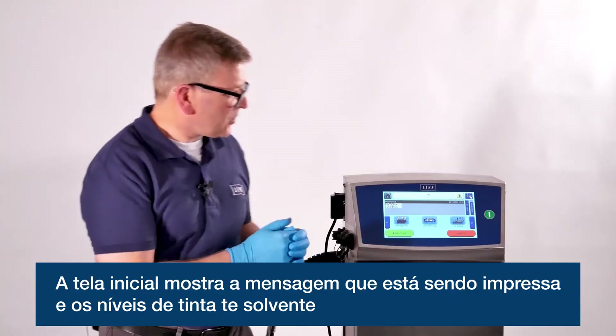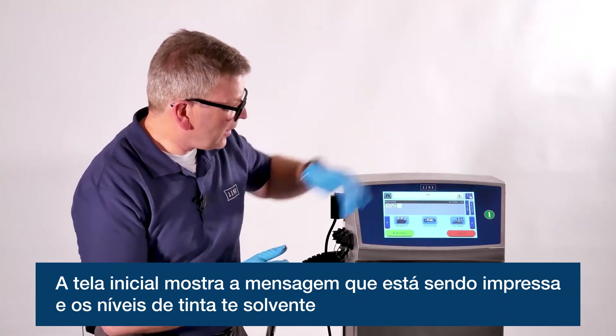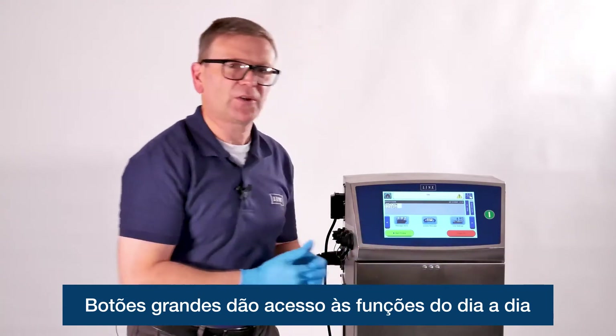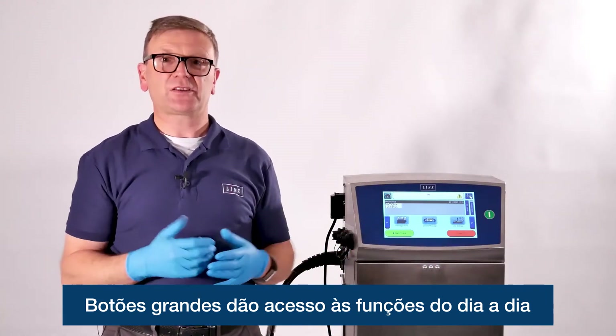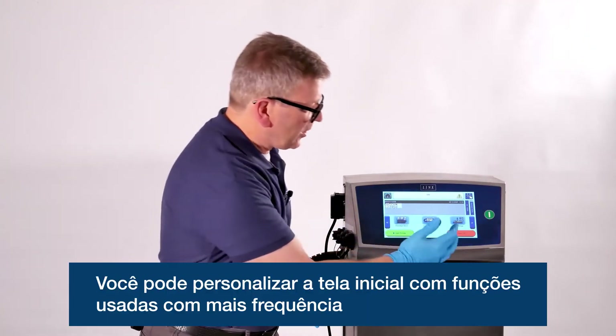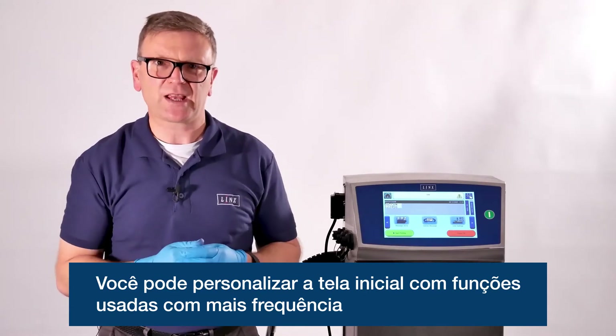The home screen gives some key information: the currently printing message and the fluid levels. As you can see, there are large buttons on the home screen to give you access to everyday functions.